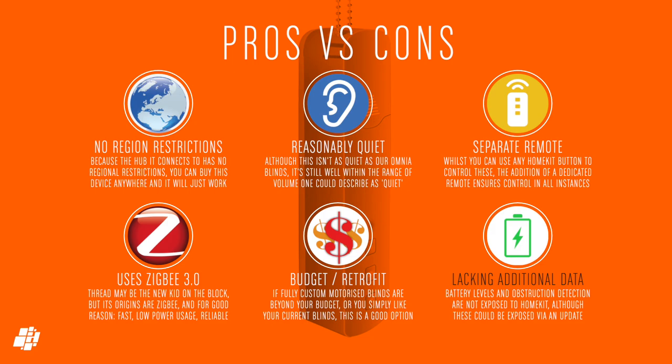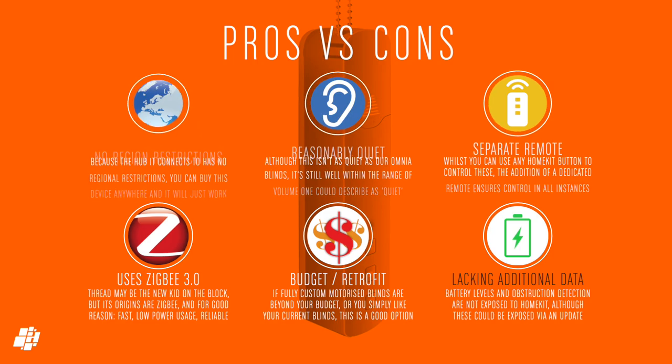The only negative is that there's no indication of battery life, which means you probably only know it needs charging when it stops working — which is not so great. Other than that, this can easily give the Aqara E1 a run for its money.